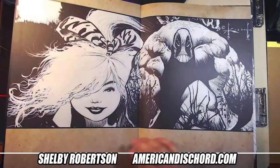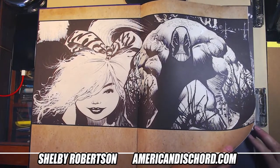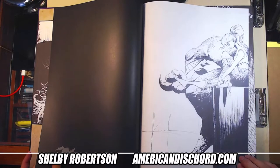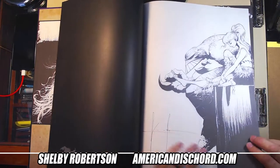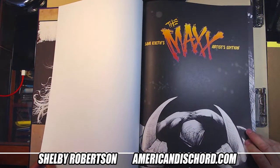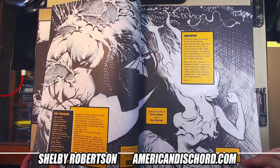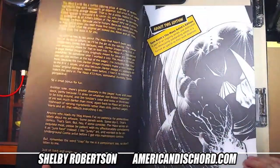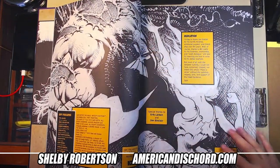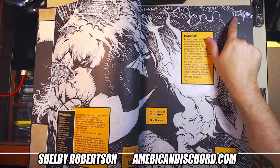I've got nothing but love for Sam. Sam's work is just different enough, man. So much whiteout — so much whiteout, I love it.